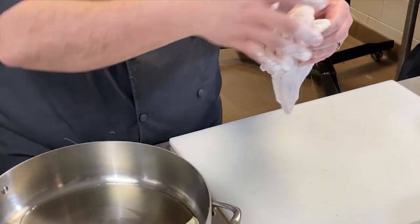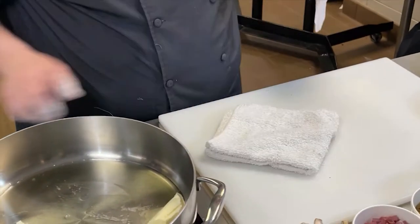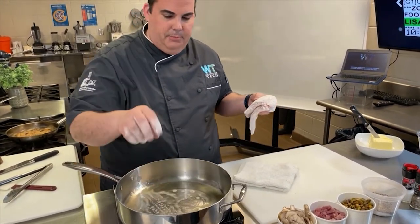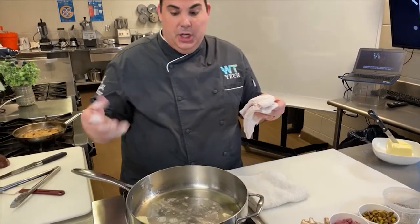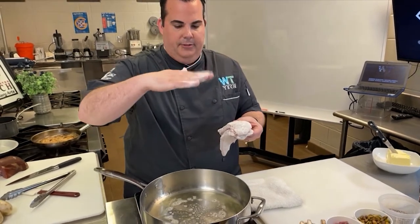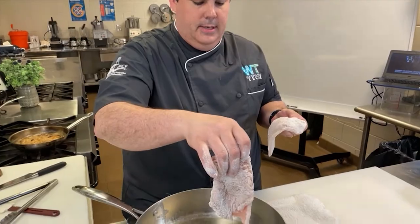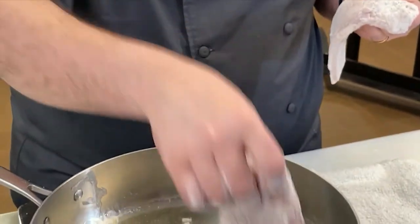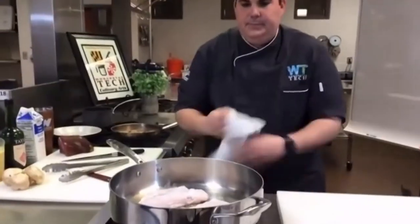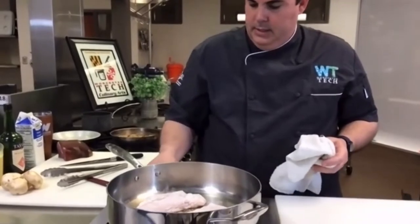So you're not dredging it in eggs or anything to make a coating? No, I'm just putting it right in the flour, because this is going to help give a nice crust to the chicken and round it nicely. We are actually going to sauté this — fun little education point: sauté is French and it means 'to jump,' which means when we put the chicken in the sauté pan, we want it to flutter or jump a little bit in the pan, and that's how we know the pan is ready.